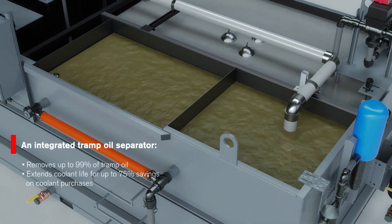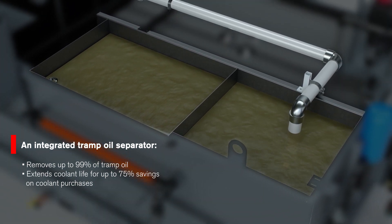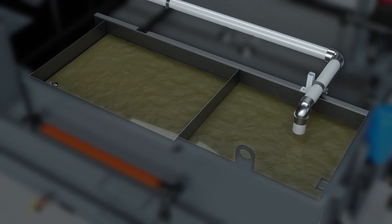An integrated tramp oil separator removes up to 99% of free-floating and loosely emulsified tramp oil. This process extends coolant life resulting in 75% savings on coolant purchases.